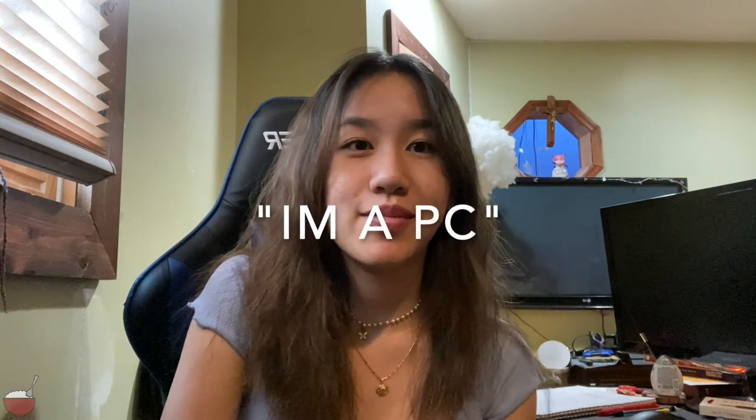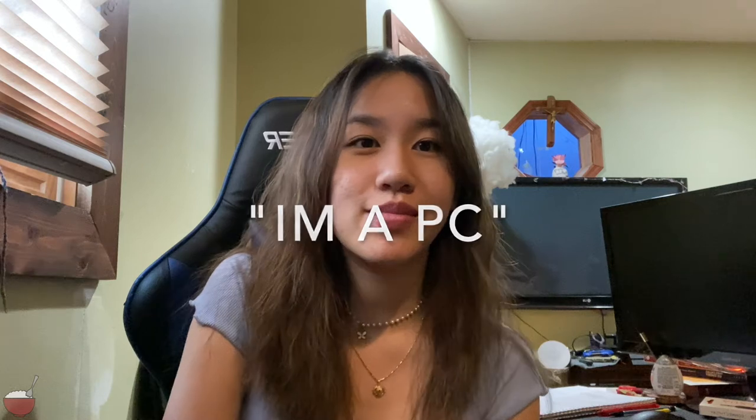Hey guys! In this video I will be unboxing my new MacBook M1 and the accessories I got along with it. I don't know much about MacBooks because I'm a Windows user.